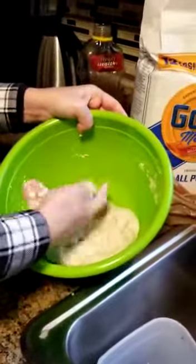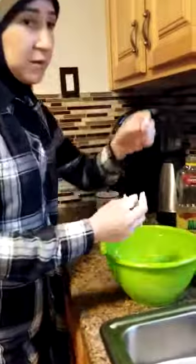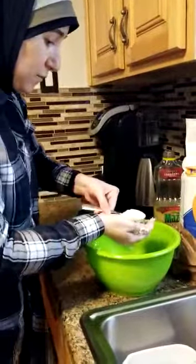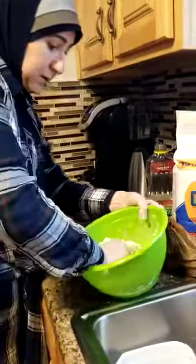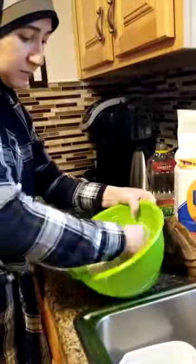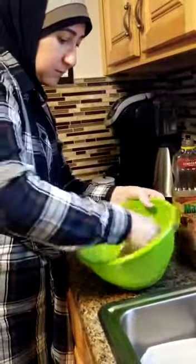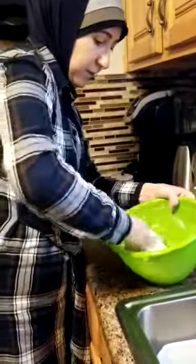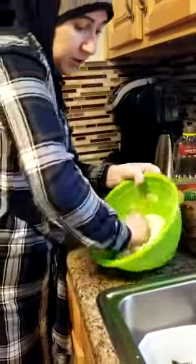So right now it's still sticking to my fingers. All I need to do is grab a little bit more of the flour that I had over here, put it in my hand, then put it down and mix it again. The more you mix, the better it goes.